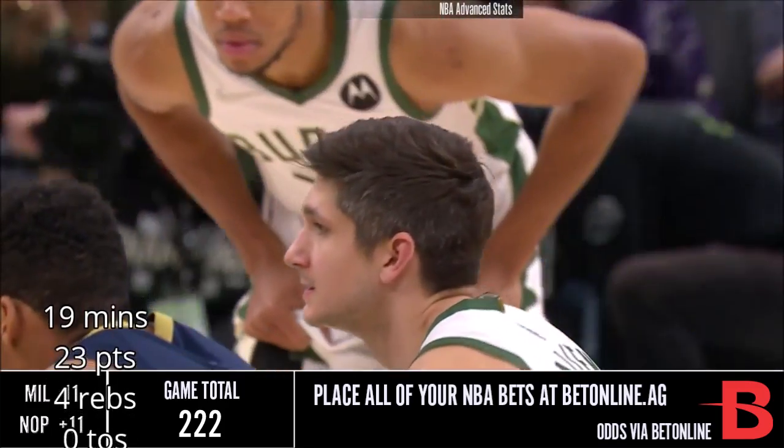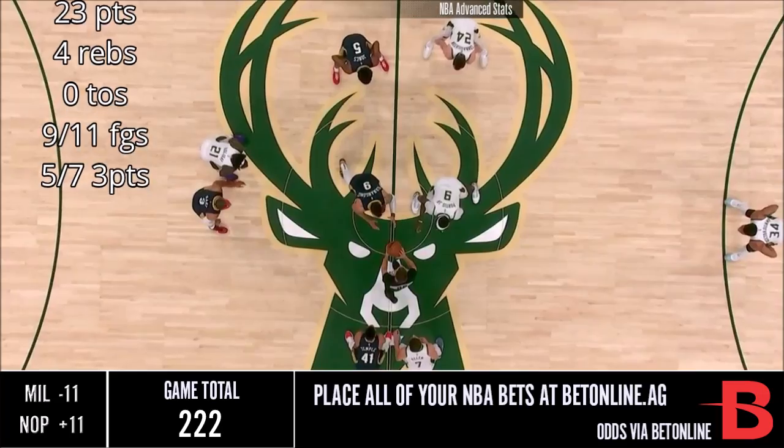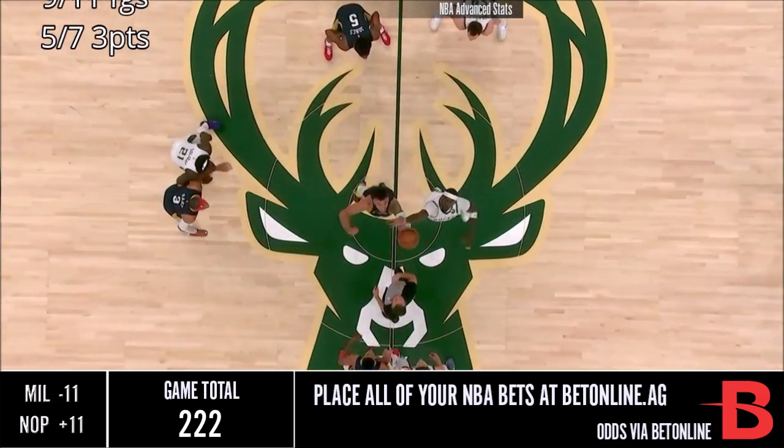Let's not forget we talked about Drew — he had a career-high-tying seven three-point makes and a season-high-tying 25 points down in New Orleans. He was big against the Pelicans as well.